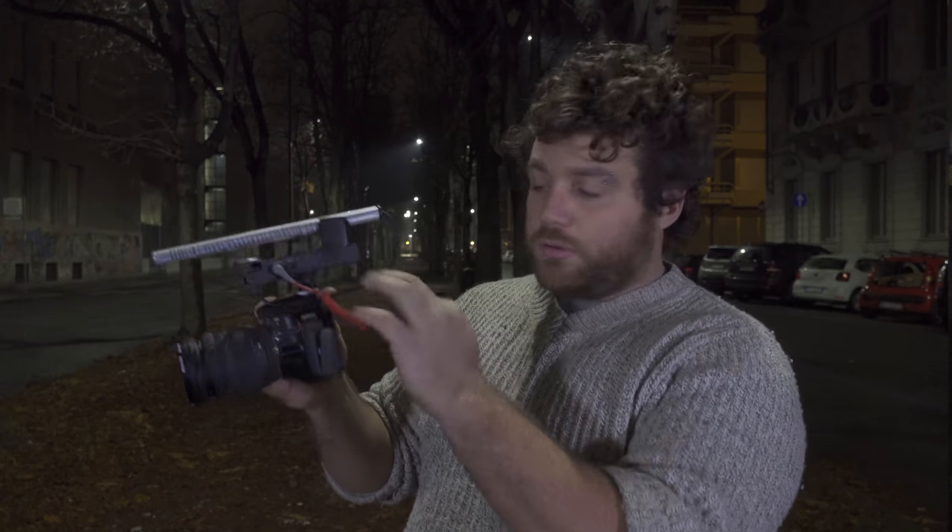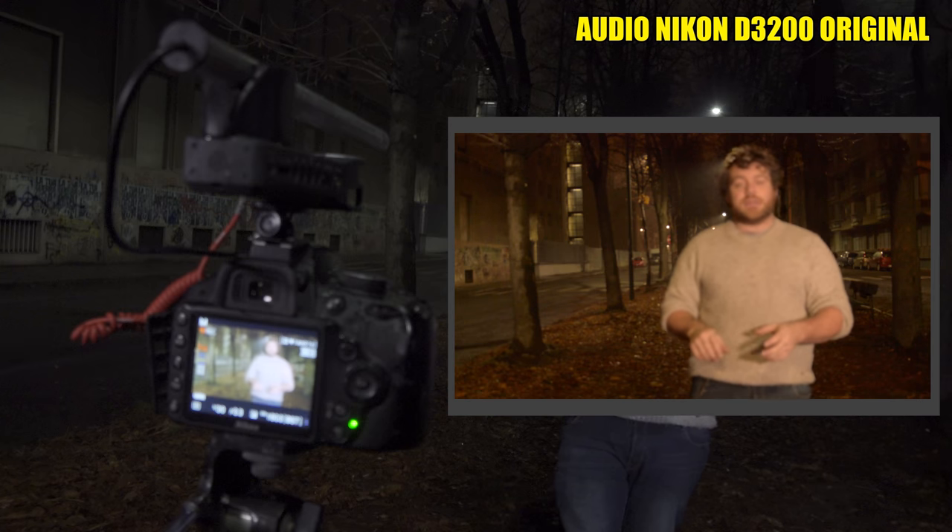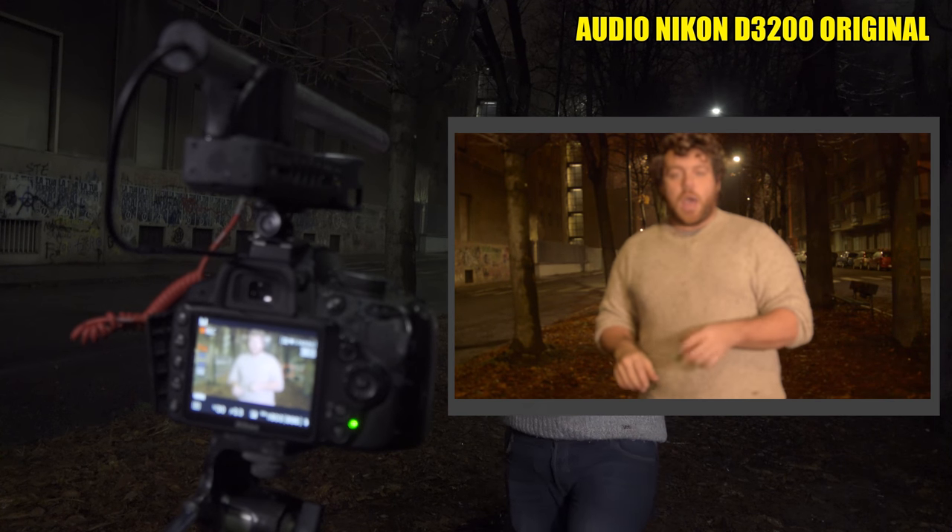Now maybe you're wondering how it sounds. Let's compare very quickly the quality of the new microphone against the old onboard camera microphone. The audio you are currently hearing is from above the camera — this is the Zoom H1 with the directional microphone. It's also raining so I'm trying to work fast. Now let's switch to the other microphone. The audio you are hearing right now is the onboard camera mic from my Nikon. I'm pretty sure the quality improved when I plugged in the DIY mic.